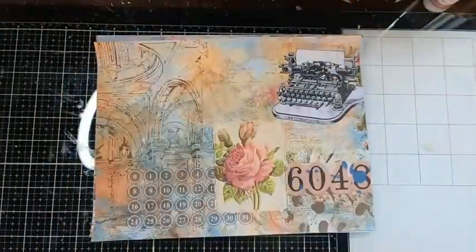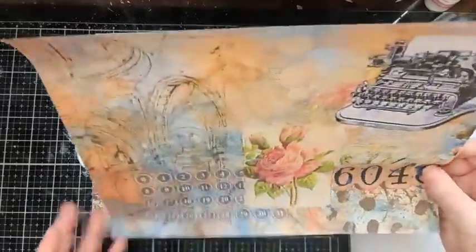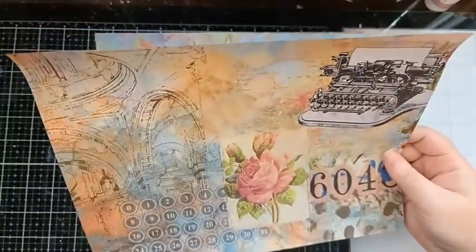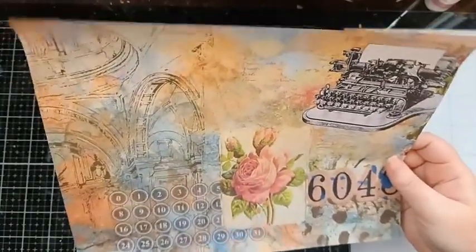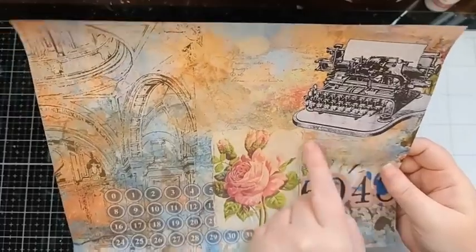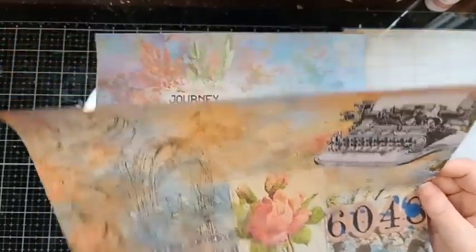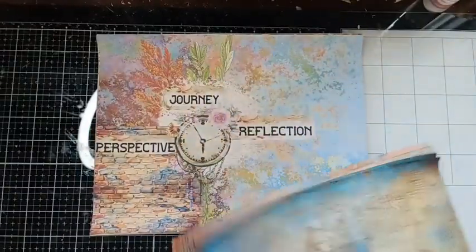I've got some pages that are really vintage and some that are really grungy. With this one I've blended grungy with shabby chic elements — the rose ephemera piece with the typewriter, and then I pulled in some lighter shabby chic elements that pop forward. That's what I like: full three-dimensional backgrounds that pop.